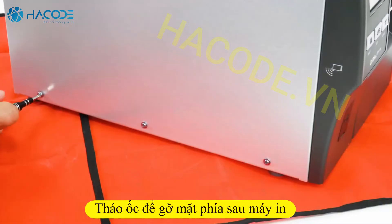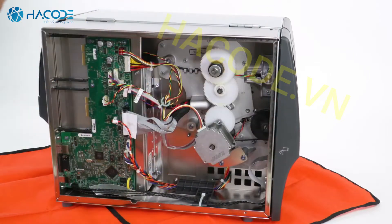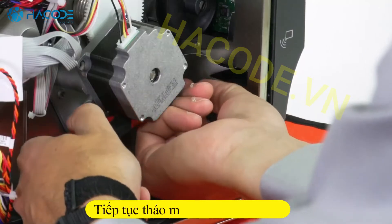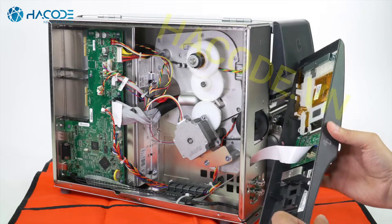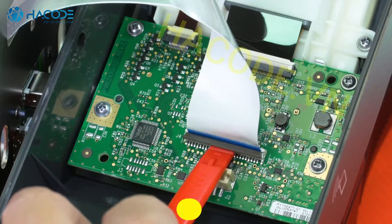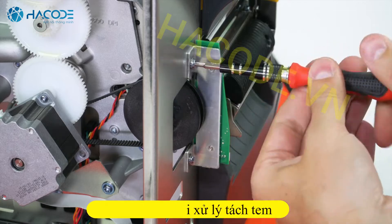Remove the four electronics panel screws and remove the electronics panel. Remove the control panel screws and remove the control panel. Unlock and disconnect the ribbon cable. Mount and fasten the take label sensor.